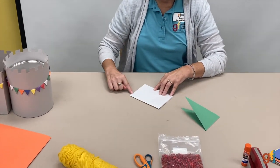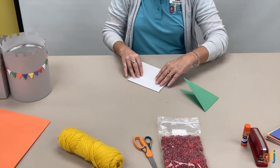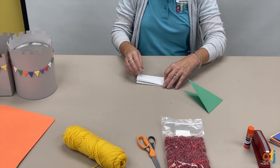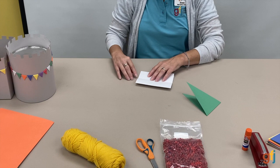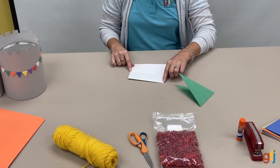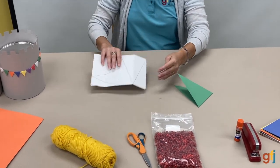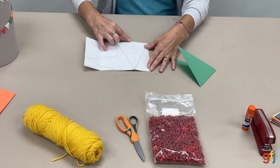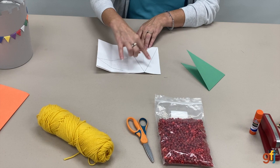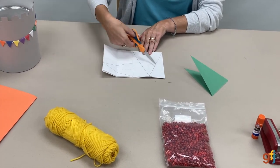Then to figure out the middle, instead of using a ruler, I folded my piece of paper in half one more time. Then I could find the center point. From here I used a ruler and drew a line. Here was my center that I folded, and then with my ruler I drew my two lines.